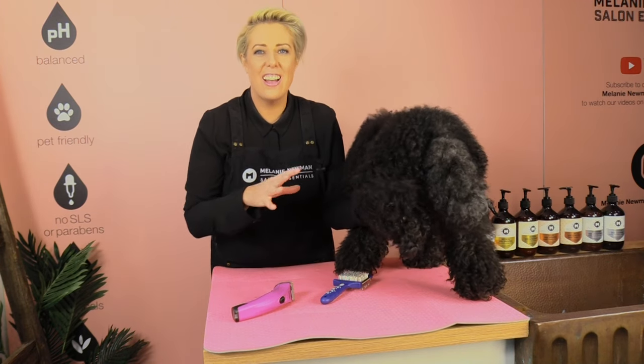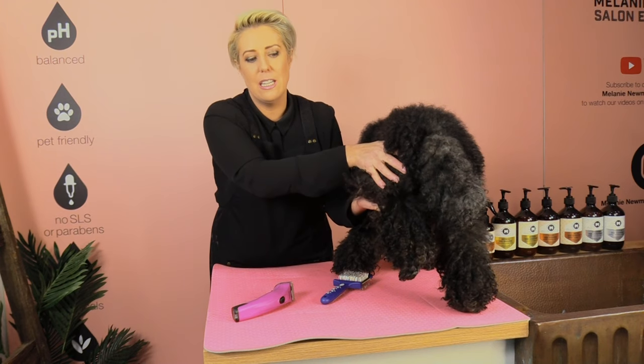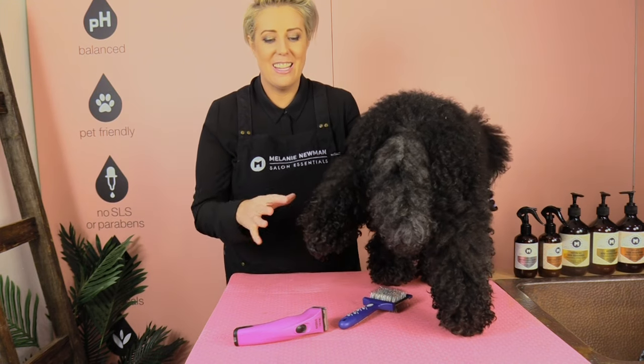The way I like to support their leg while clipping the back feet is to hold their knee while I'm clipping. Once I have Trey all comfortable and feeling good, I can start the same process as we did with the front feet — starting with the pads and the triangle first. Exactly the same process.